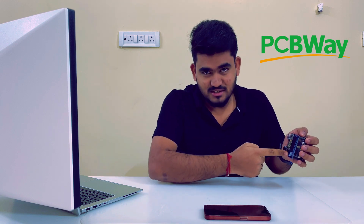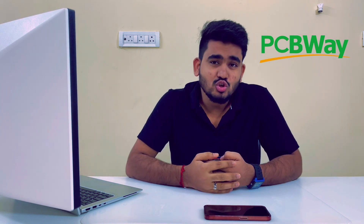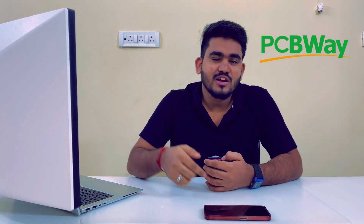By the way, this project is sponsored by PCBWay.com, who sent these PCBs. We are going to talk more about PCBWay.com when we are ordering these PCBs on their website. So what are we waiting for — let's dive into the episode.